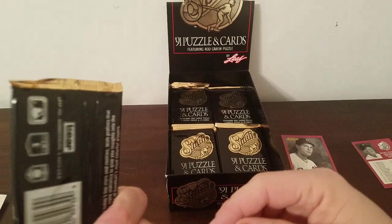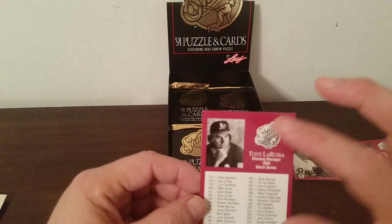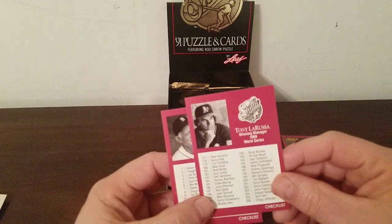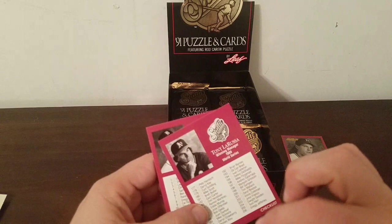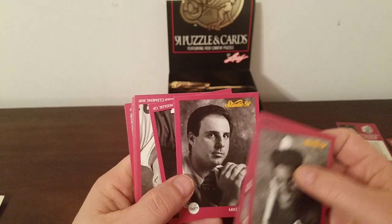I do like the wrappers though — pretty slick with the black and the gold, that's a tight-looking package. Let's see here — Sammy Sosa, Shane Mack — that's a new one — and another checklist with Tony La Russa on it. So they're obviously putting prominent managers on checklists. With Sparky we've got 1 through 88, with La Russa we've got 177 through the end, so there should be at least one more checklist to cover the middle.